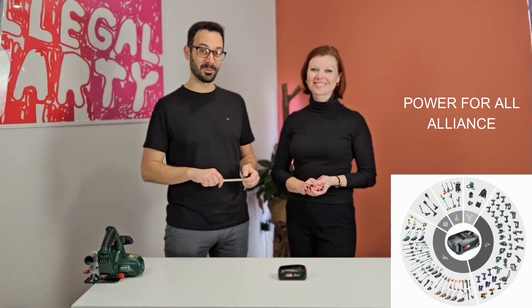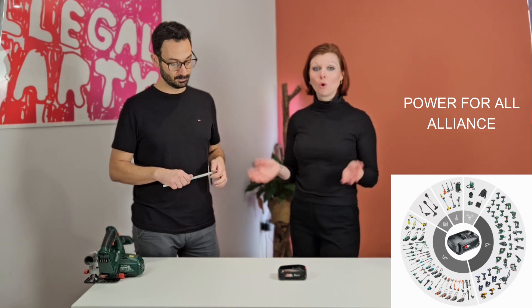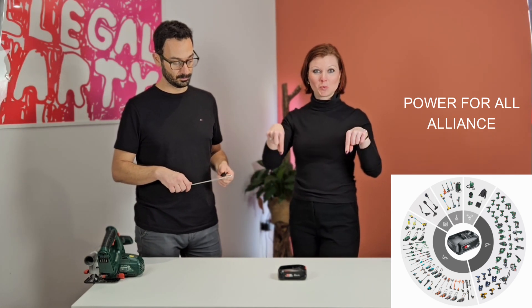We will leave the description below, so check it out. All links to the tools that we do review will always be in our description as well. Let's go check out the features.